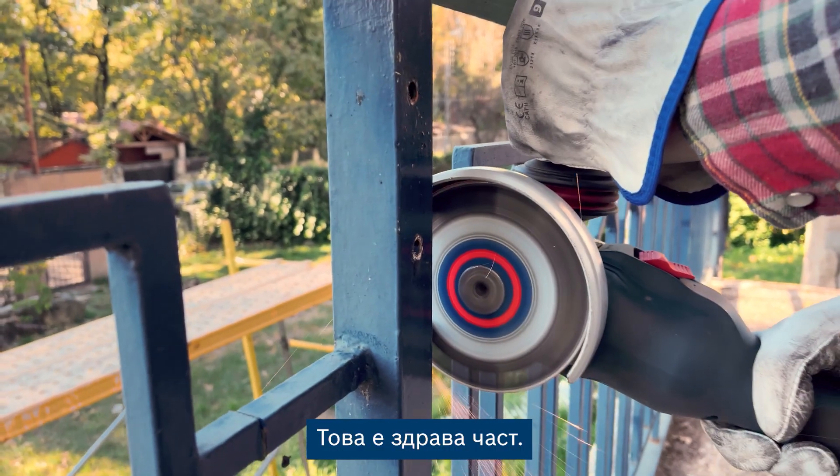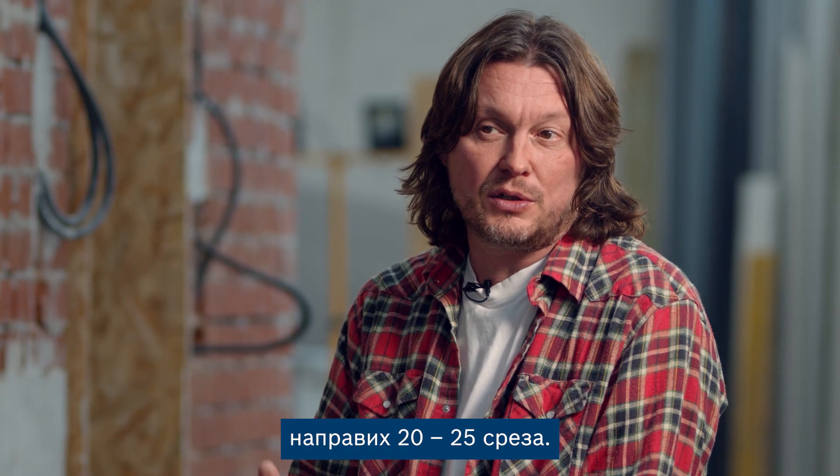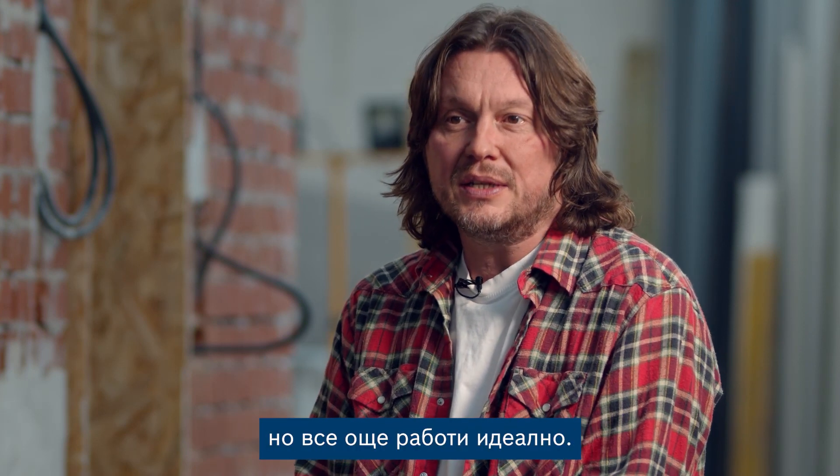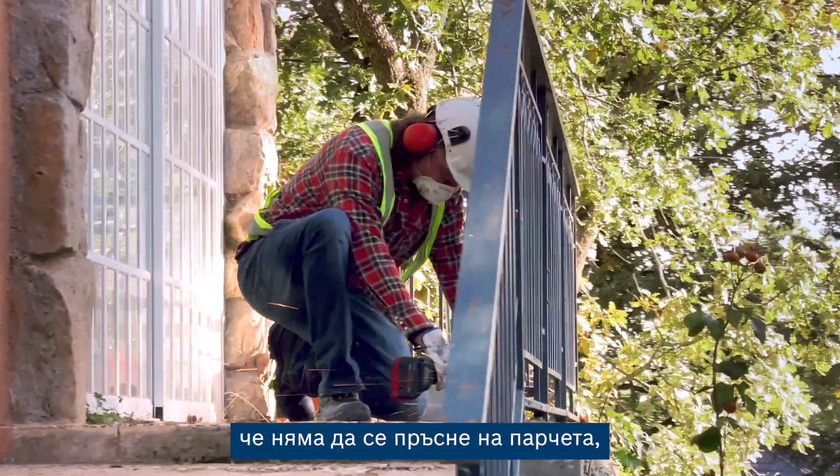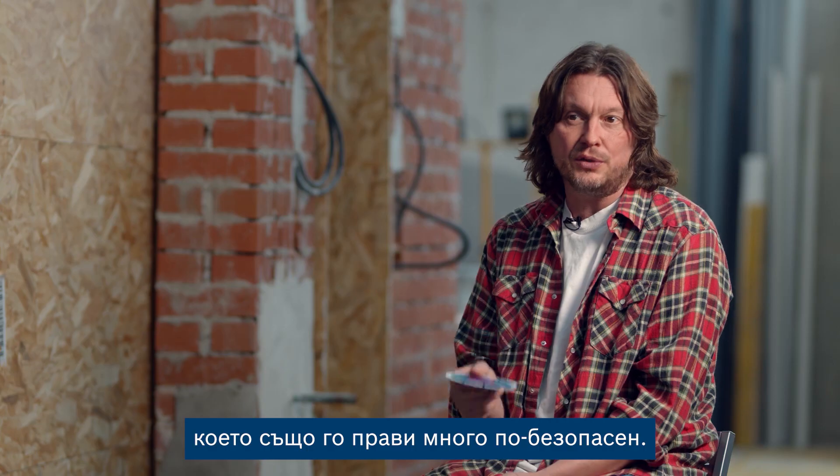It's a tough piece of kit. When you were filming me, I made 20 or 25 cuts — the disc looks a bit worse for wear, but it still works perfectly. It's very reassuring knowing it's not going to shatter, which also makes it much safer too.